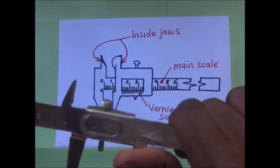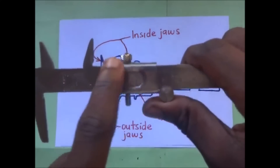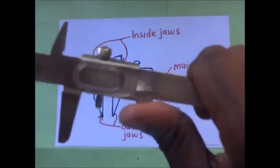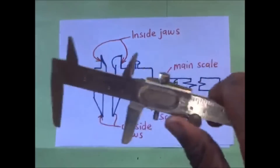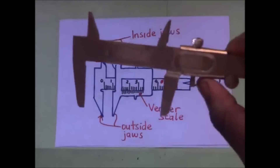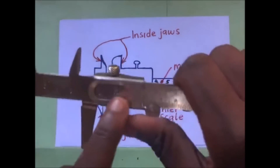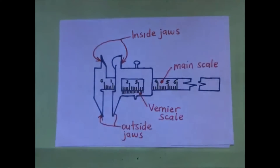Now this jaw that is sliding has got some graduations on top of it, and these graduations are the ones that make up what we call the vernier scale. So the vernier scale is always the one that is sliding; the main scale is fixed. When we are taking measurements, we are supposed to read our main scale, then afterwards we read our vernier scale, and then we add up the two figures to find the measurement.